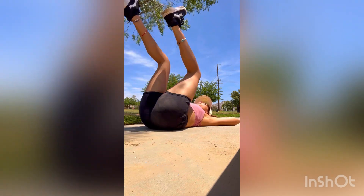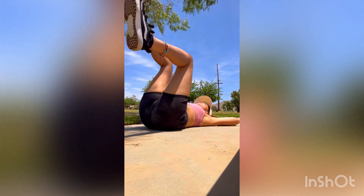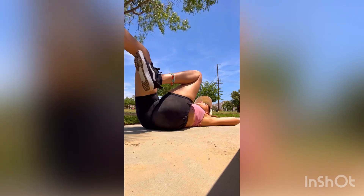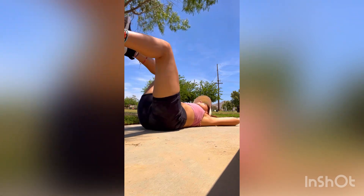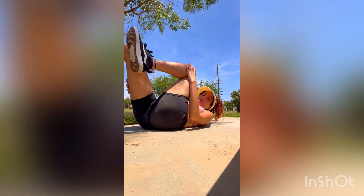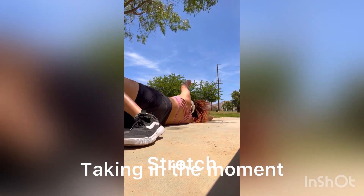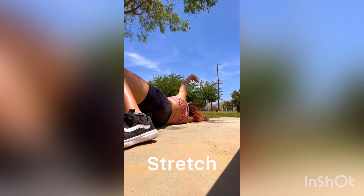Round two — I'm going to go ahead and do some more mobility stretching. As I'm doing these deep breaths, I'm looking over the body and just scanning how I feel, thinking what areas need more attention. Be very mindful about this practice.